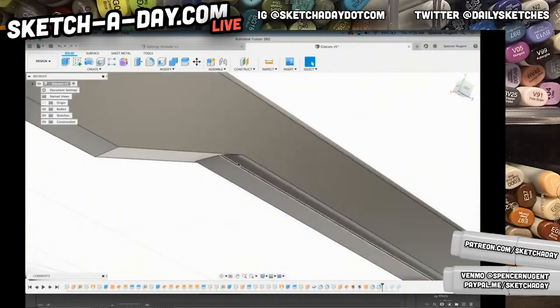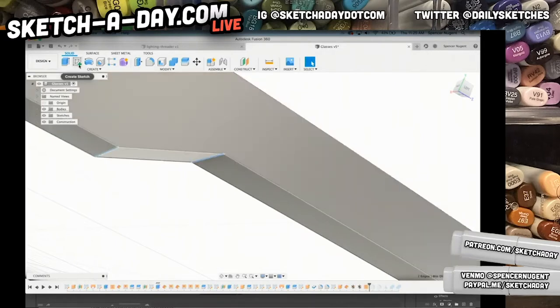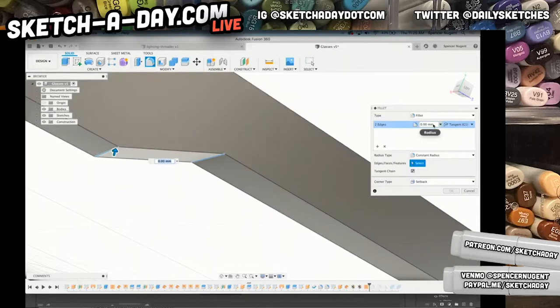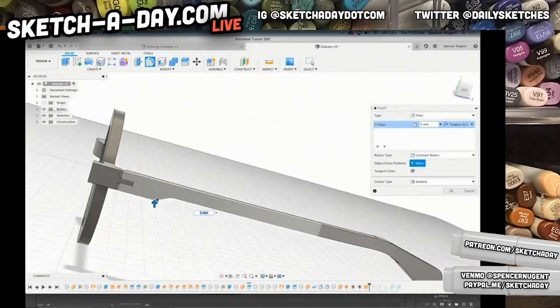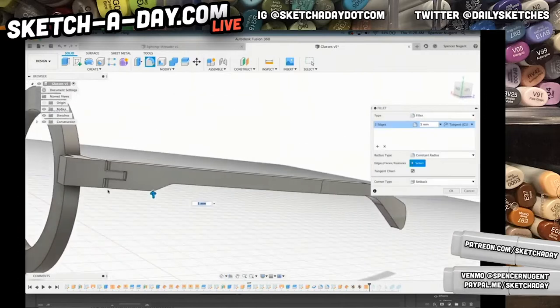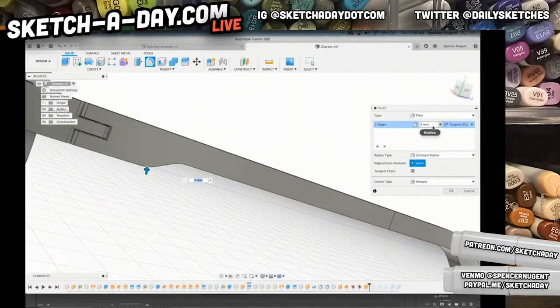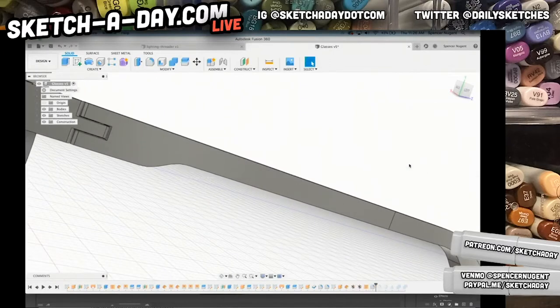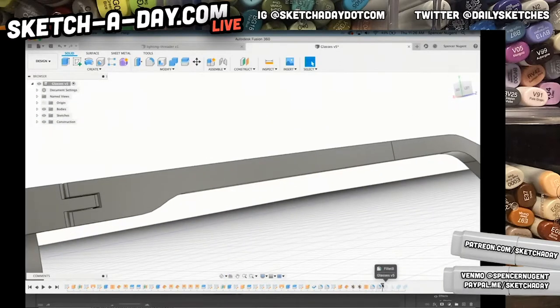There are a couple things I forgot to address. I'm going to roll back before these two fillets — I do want to fillet the arm here. I'll pick these two edges and hit whatever radius I want, so I'm going to pick five millimeters and see how that looks. I could construct it with a spline but the design here is mostly rational geometry, so I'm trying to maintain that throughout for consistency. Now I have those fillets and can roll forward.